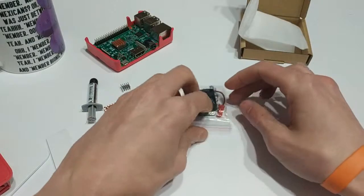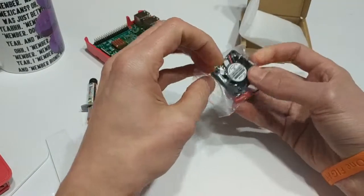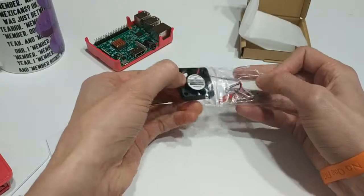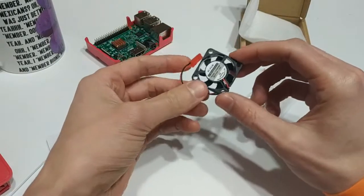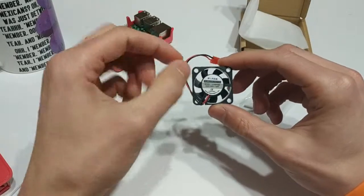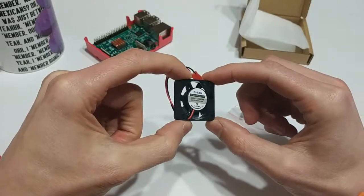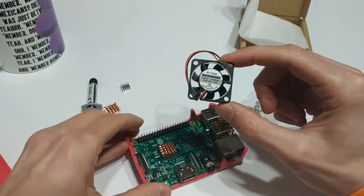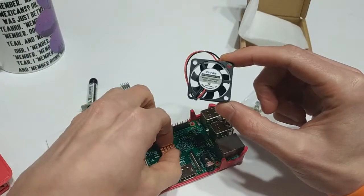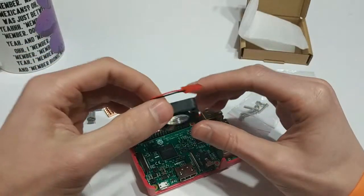These little fans — you can get a variety of different fans. There are all different cases out there for the Raspberry Pi, so depending on which case you have, you might be able to get a different fan. But this little fan here — you'll notice it says Pi Fan on there, which is kind of cute — this is a 30 by 30 millimeter fan. I chose this one because I'm just running some emulators and stuff, I'm not really pushing this guy to the limit, so I just wanted something that can move some air around.